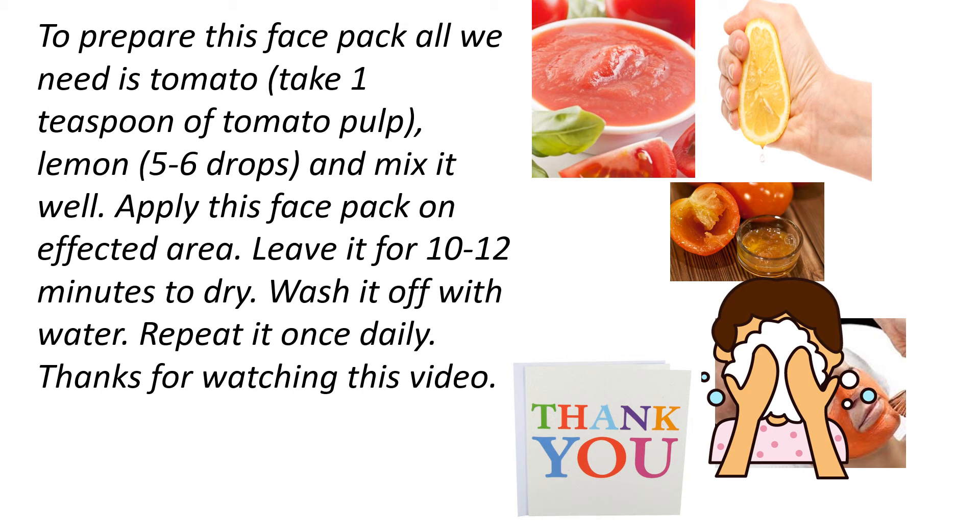Repeat it once daily. Stay tuned to my channel for more informative videos. Till then, bye — thanks for watching this video!